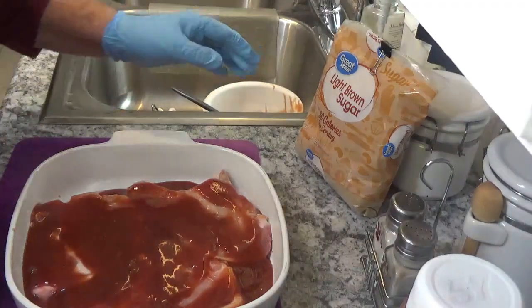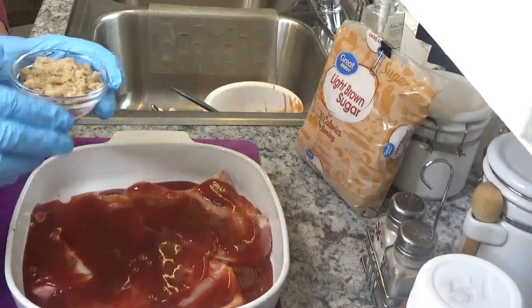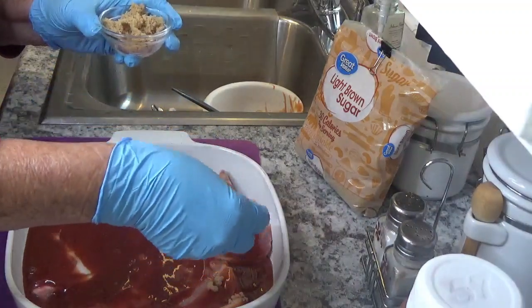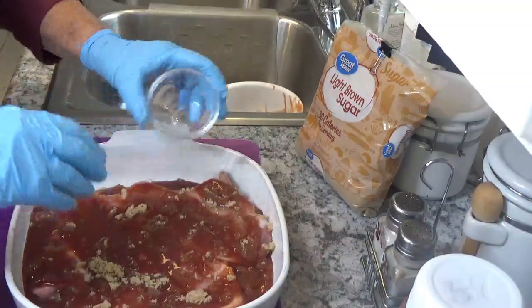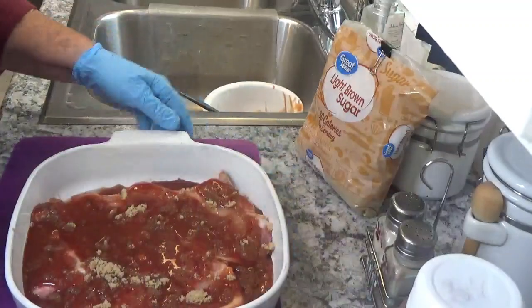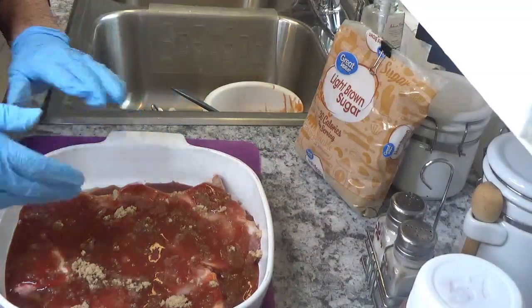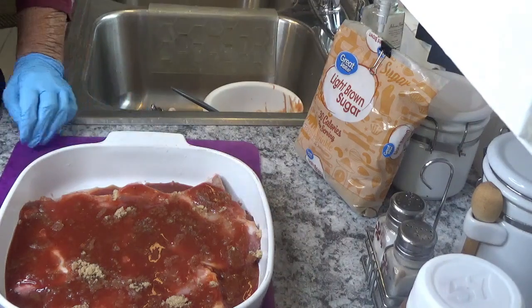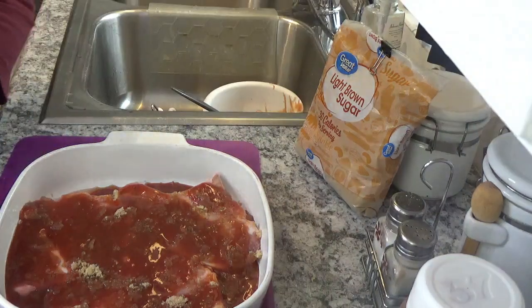Take a fourth a cup of brown sugar and just sprinkle it on top. And that's all there is to it. We're going to put it in our Ninja XL cooker.